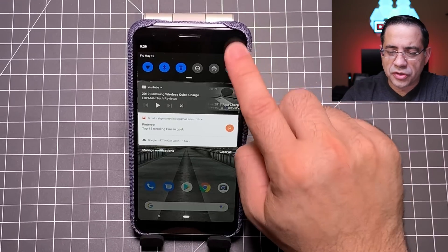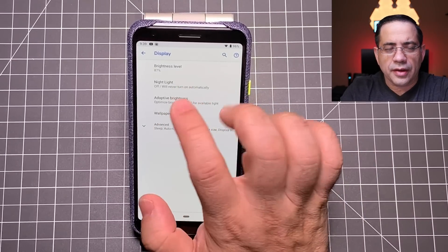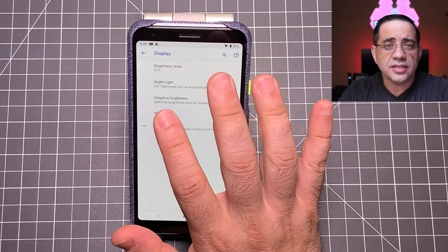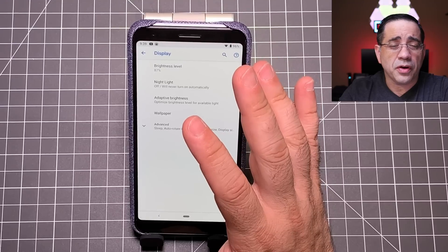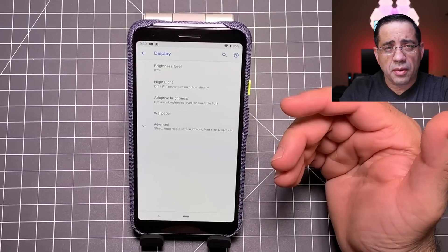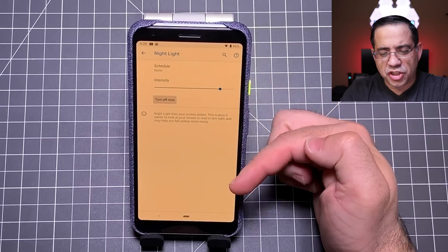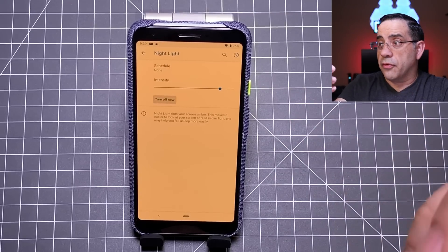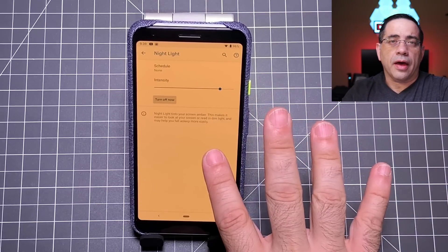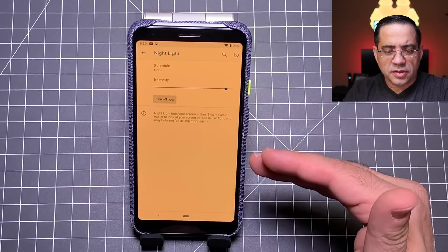This next feature is especially useful at night. Go into settings, then display, and turn on night light. Night light adjusts the color and intensity of your screen, putting a blue light filter on it to make it easier for you to fall asleep. Studies say bright screens make it harder to get sound sleep. Once you enable it and turn it on, notice how it changes the screen color — making it softer. You can also change the intensity to whatever suits you best.